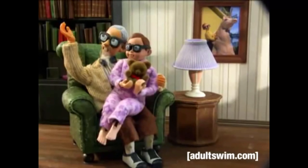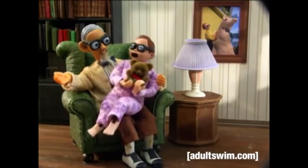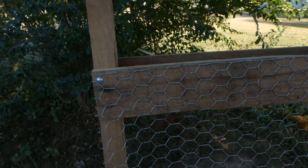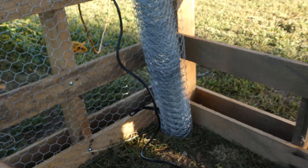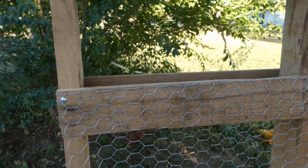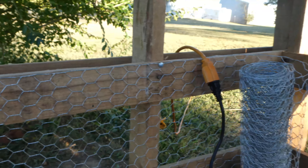Those of you that know me in person know that I'm just a little bit OCD. The chicken wire is the exact height — that makes me happy.